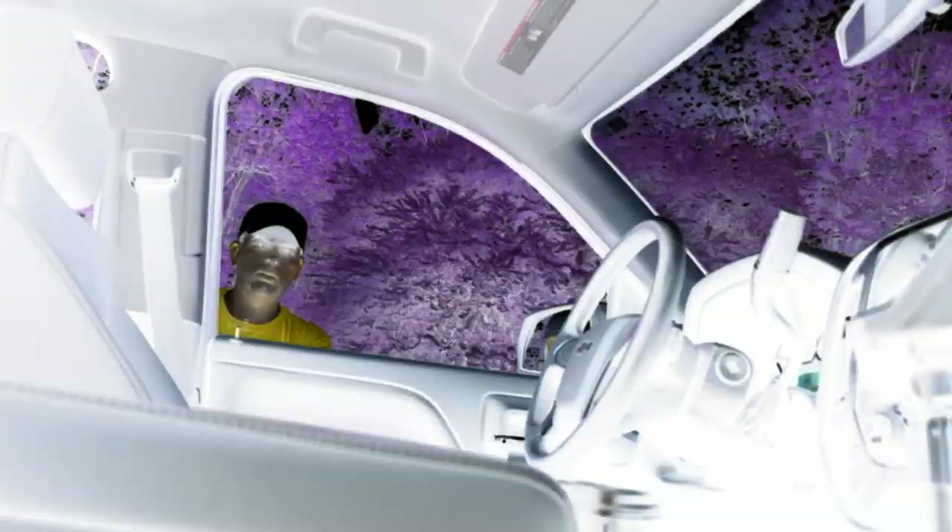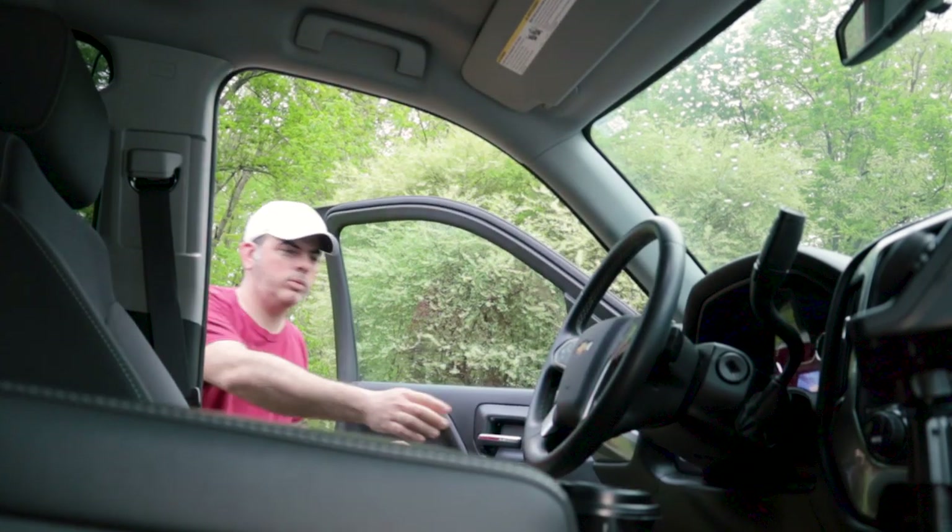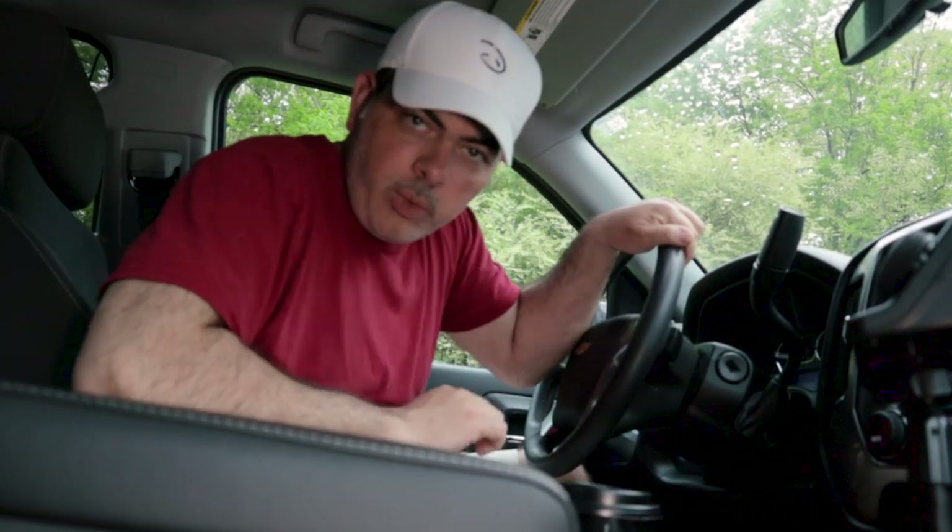The key things to ask are: where can I mount it, what's going to work best for me, and how do I want to operate? Do I want to be able to change bands while going down the road, or is it okay if I have to pull over and change bands? That's totally up to you.